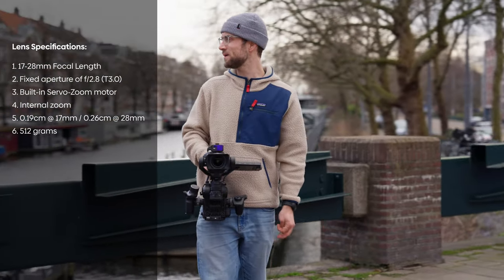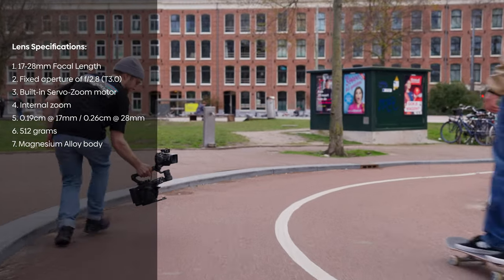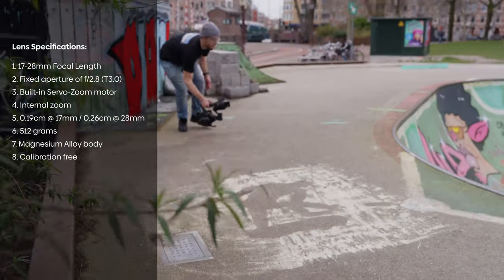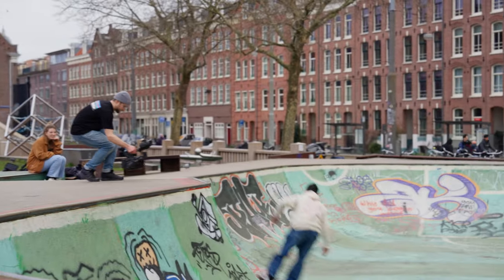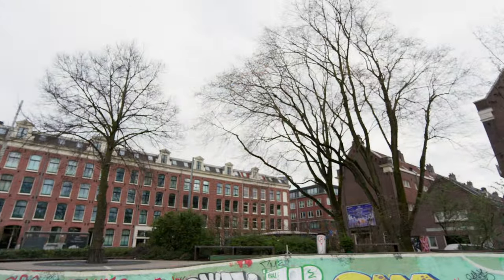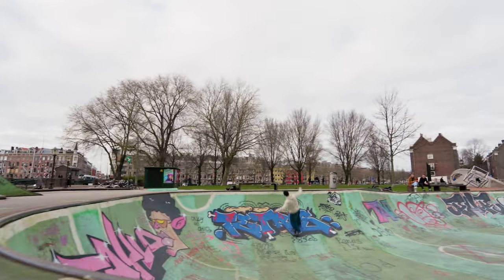The 520-gram magnesium alloy body makes it a great companion for the Ronin 4D — the weight makes balancing effortless. It's also a calibration-free lens, meaning you can start shooting straight away. The focal length of 17 to 28mm seems a little short, but 17mm is amazing for fast-paced action sports like ice skating, snowboarding, skateboarding, car chases, or filming someone biking from the back of a car. These weird angles and that focal length just work really well, especially in comparison with that camera body.